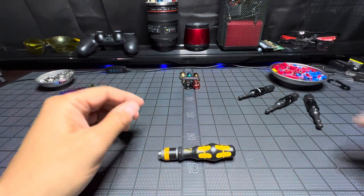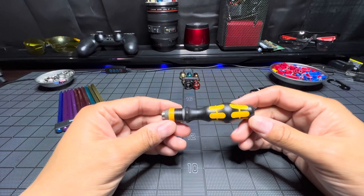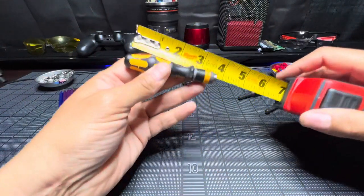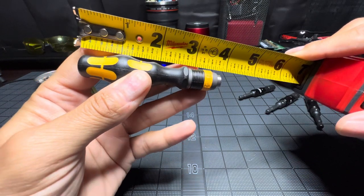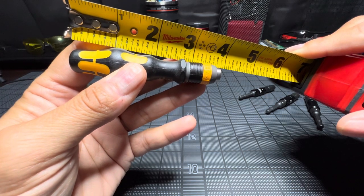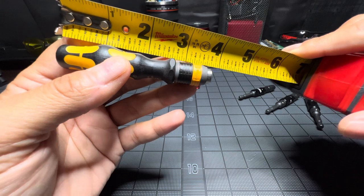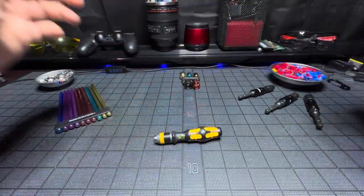I picked this up not knowing it was as small as it is. Let me get an estimated measurement on this — about three and seven-eighths, almost four inches. That's just a guesstimation; it could even be three and three-quarters. I thought this was going to be a lot bigger — this is a very small hand driver.